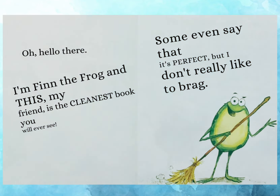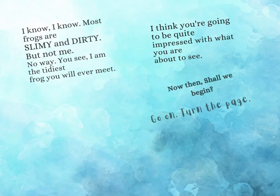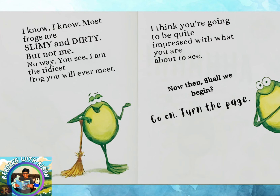Oh, hello there. I'm Finn the Frog, and this, my friend, is the cleanest book you will ever see. Some even say that it's perfect, but I don't really like to brag. I know, I know. Most frogs are slimy and dirty, but not me. No way. You see, I am the tidiest frog you will ever meet. I think you're going to be quite impressed with what you are about to see. Now then, shall we begin? Go on, turn the page.